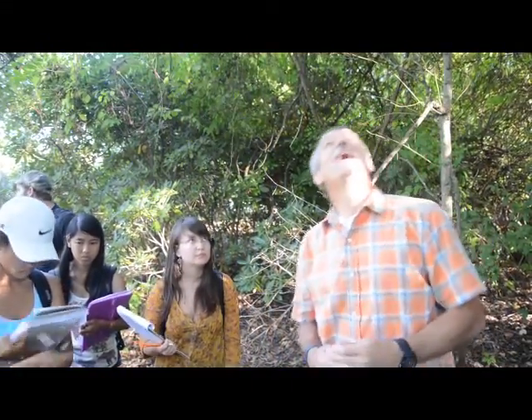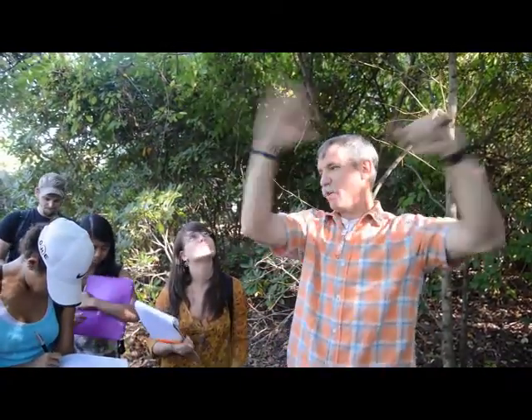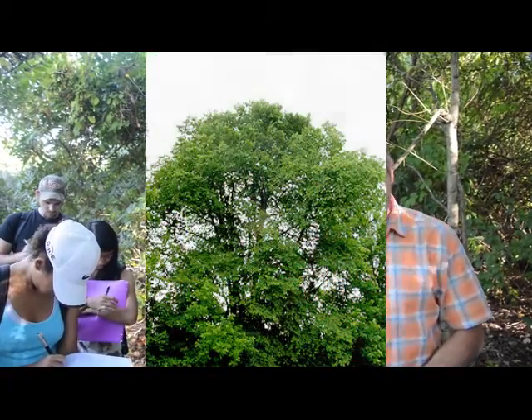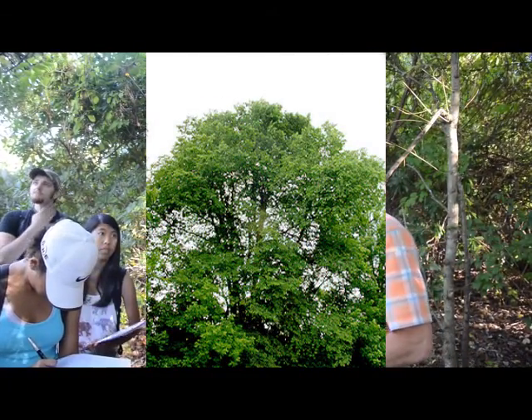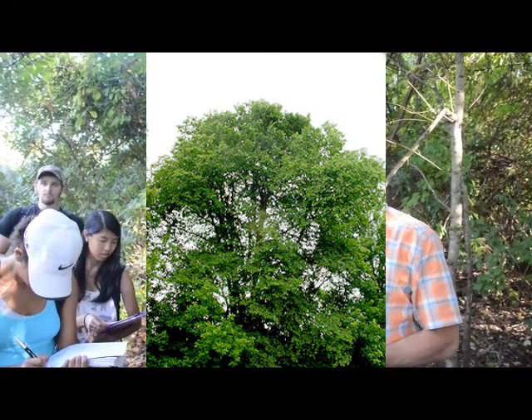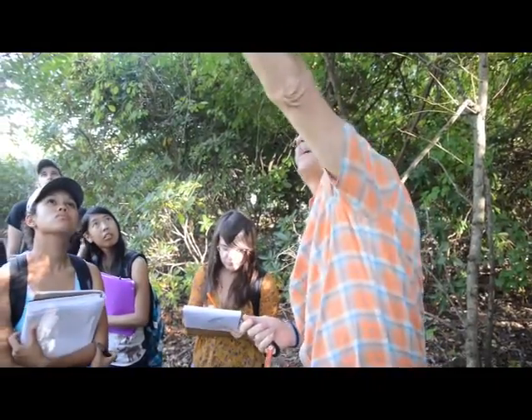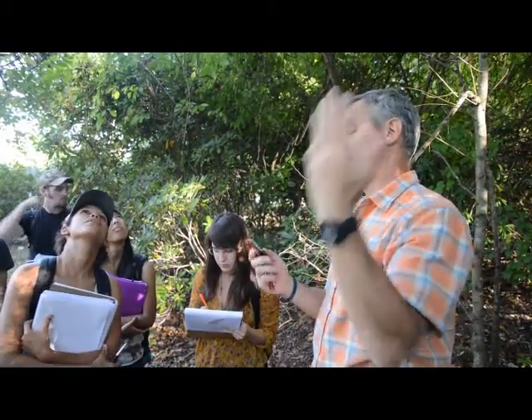They don't grow like American elm — they don't tend to be graceful. It's very resistant to Dutch elm disease. They're a big tree, but they wouldn't replace American elm on city streets because they don't spread out. They just grow upright with dichotomous branching. They're not known for good form, or they would have been planted more, since they don't get the disease.